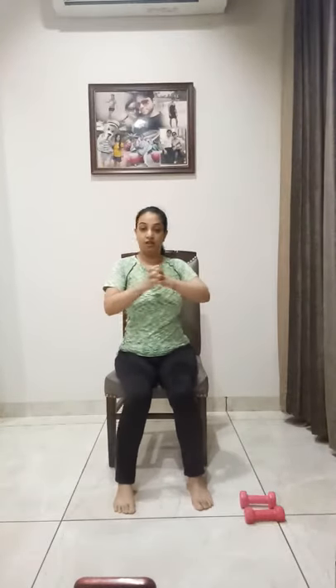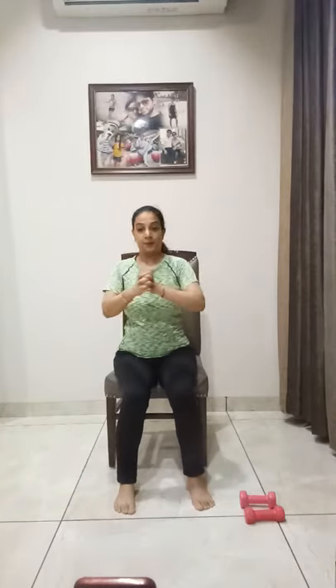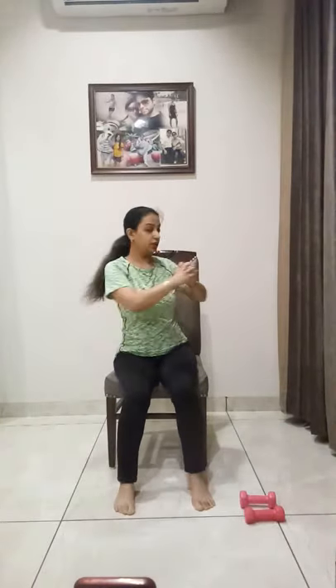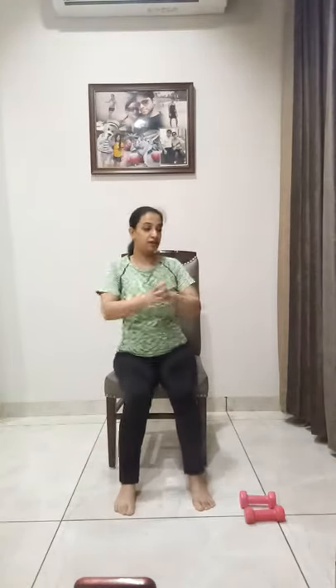Very good for your chest, shoulders, neck, and arms. Let's do it one more time — ten, nine, left back, right back, left back, right back, five more, four, three, two — come back and relax. Stretch your arms up — stretch, up, stretch. Come back.